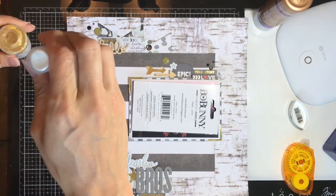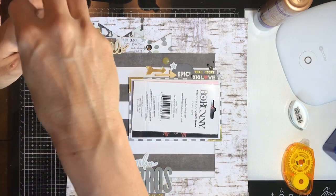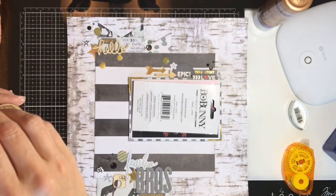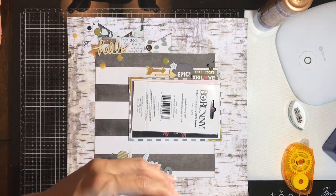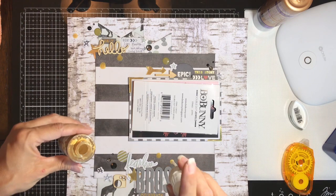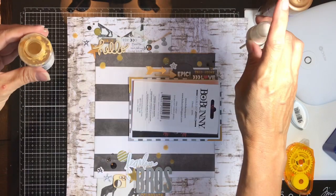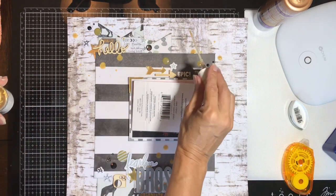I'm reaching for some Heidi Swap Color Shine in gold and shaking it up liberally because I want to do giant splats. I hold my hand way up high, letting gravity gather up the product to give me a bigger splat. If I want them smaller and more subtle I'll sprinkle closer to the layout; if I want them big, round, and dramatic I go from up high — so you get a mix of big and small.